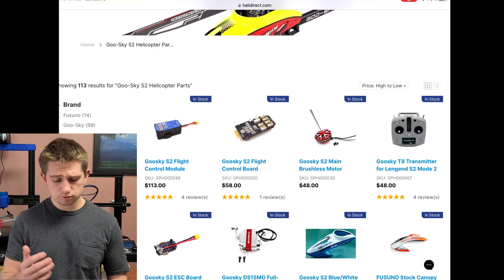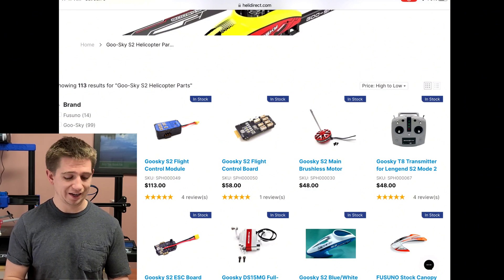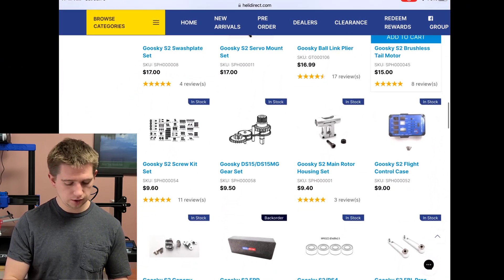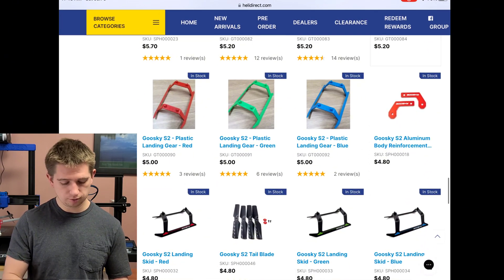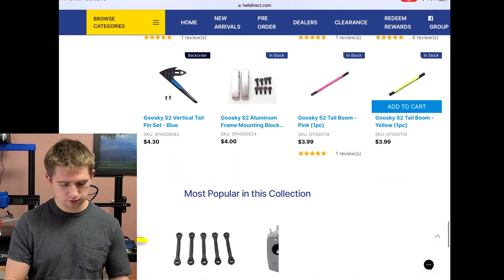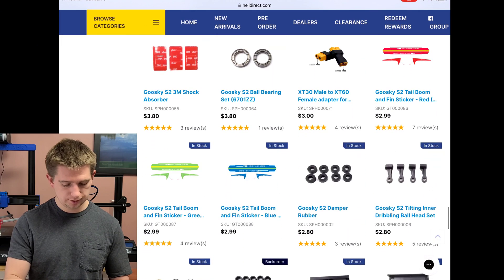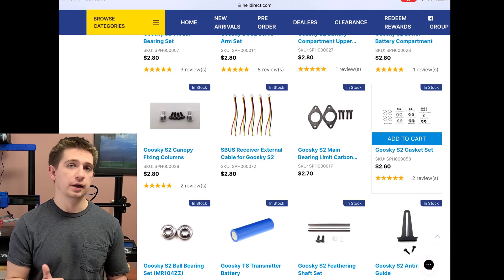The parts are available on Printables and Thingiverse if you want to print your own. There are also colored landing skids available if you want those. You can see there are aluminum frame blocks for four bucks that you could also print out.